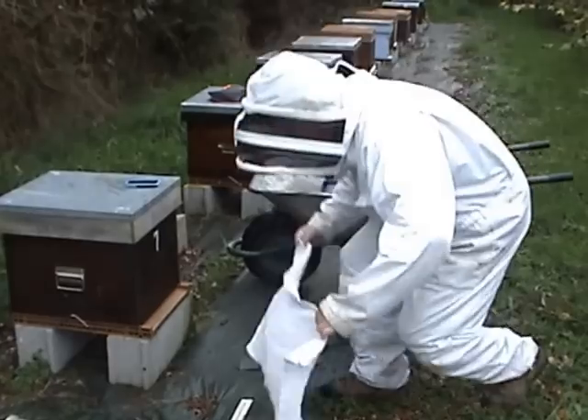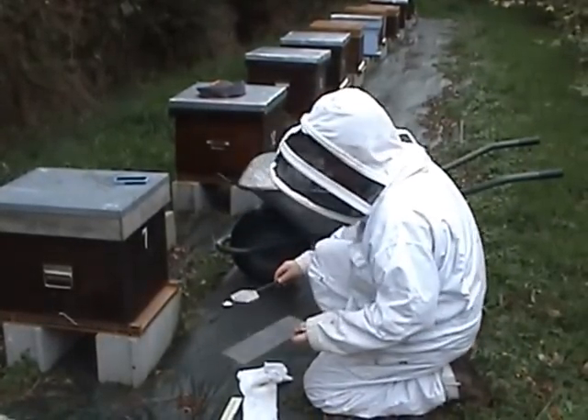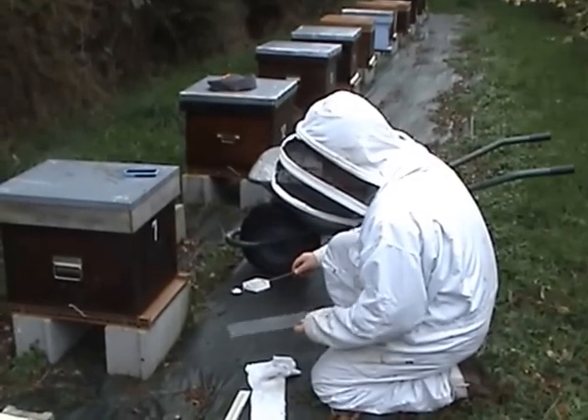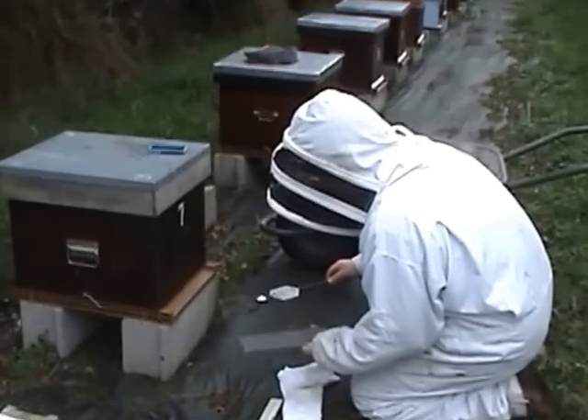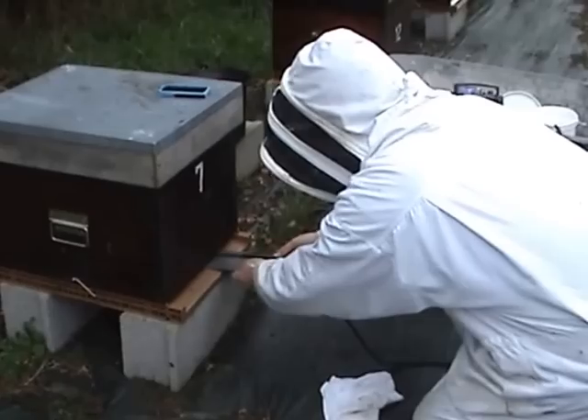I'm actually using a slate to put underneath the vaporizer, and it only just fits in through the entrance way. Because this is a plastic open mesh screen bottom, it would basically melt the whole way through, so you see it just fits — in it goes.